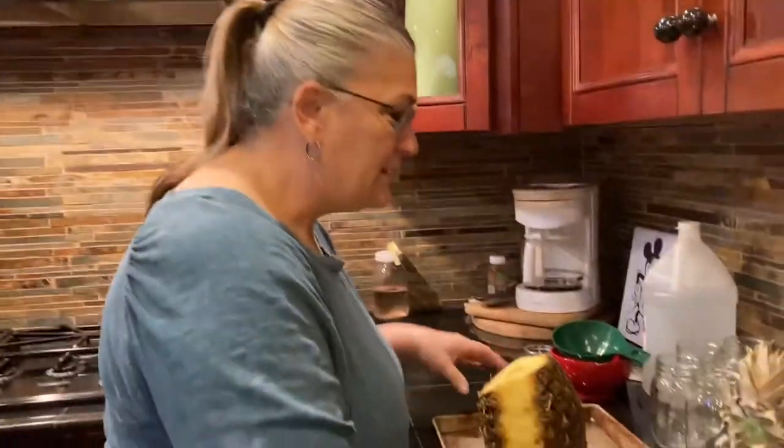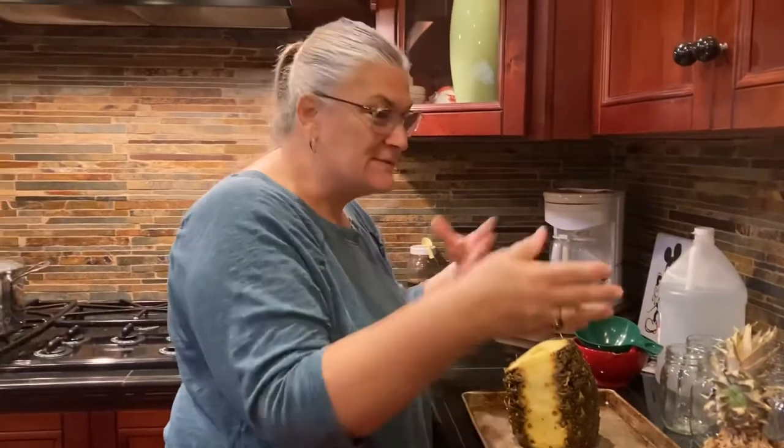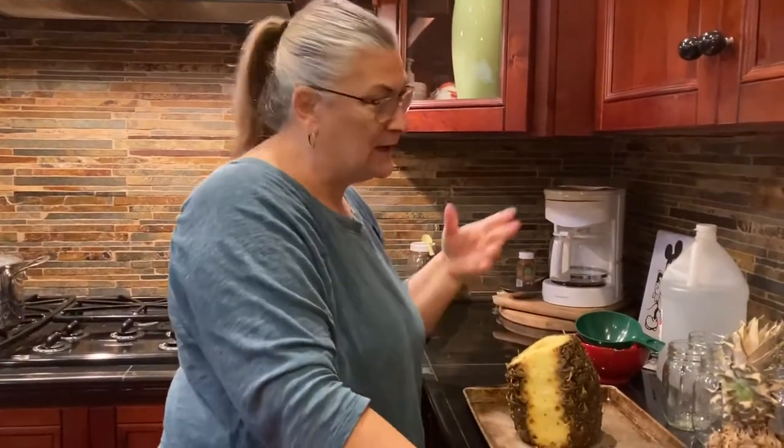Good morning, it's Grit and Gumption here. I picked up a couple pineapples at the store. I'm doing small batch canning again — I just put up stuff every once in a while whenever I get something at a good price.